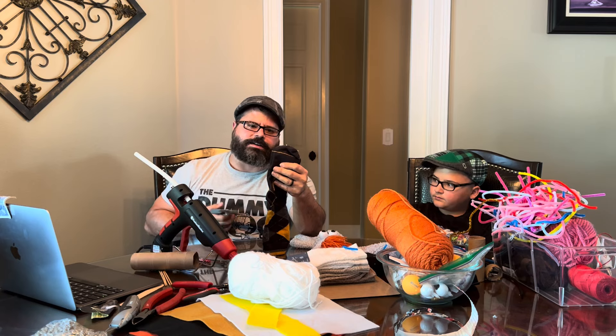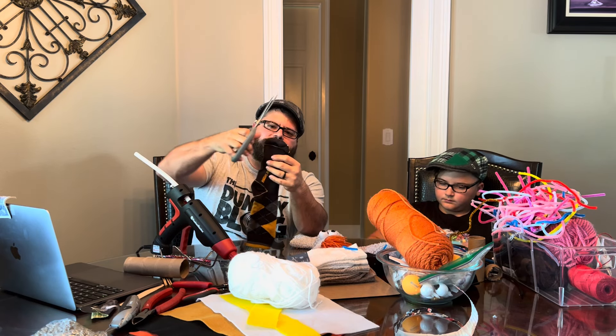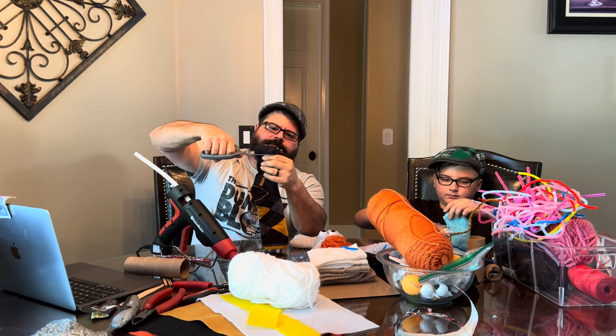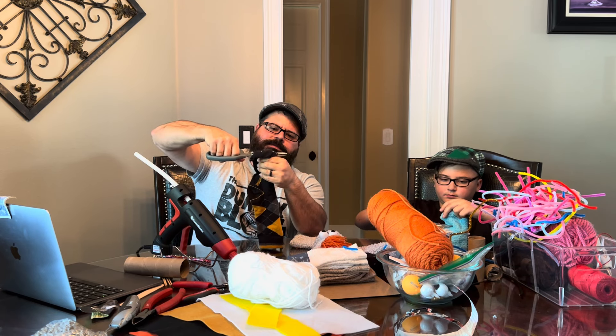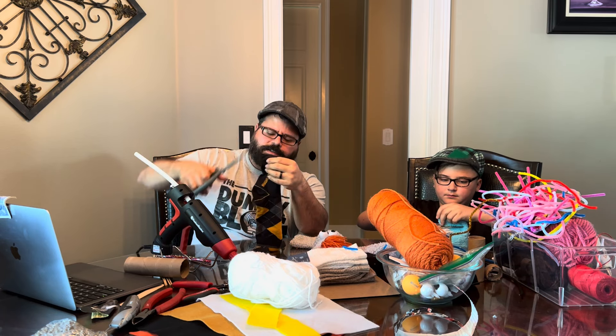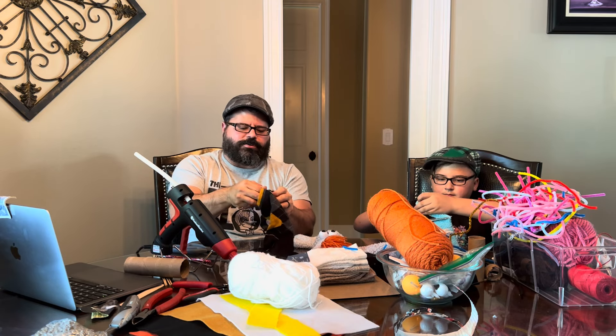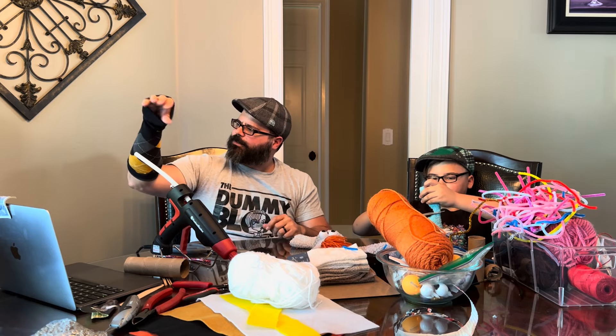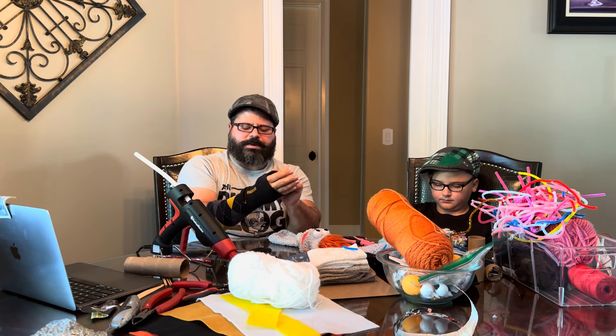I'm going to use this black sock, and the first thing you want to do is cut off the toe of your sock. You want a sock that will fit over your arm, because that is where your hand is going to go through into this puppet.